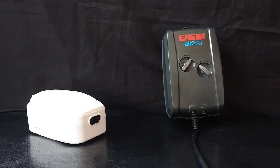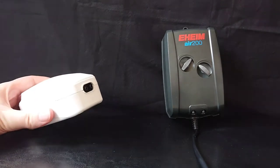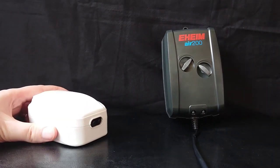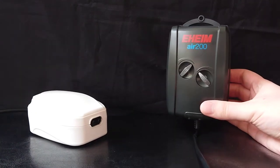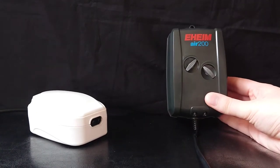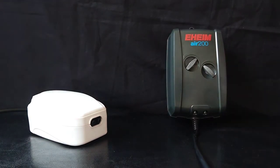The price difference between these two: the Allpond Solutions one costs £10.99, and the Eheim one is normally just under £30. So that's quite a big difference — the Eheim costs almost three times as much as the Allpond Solutions one.